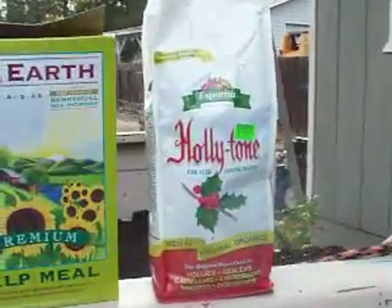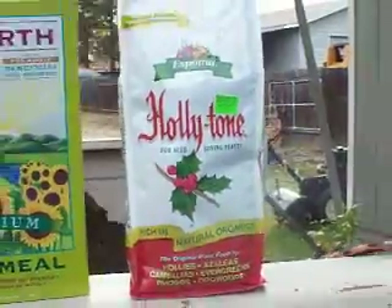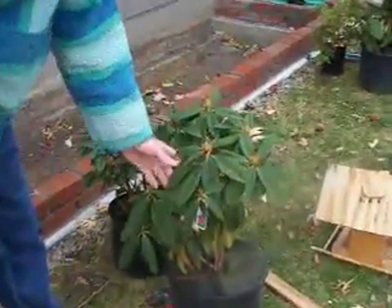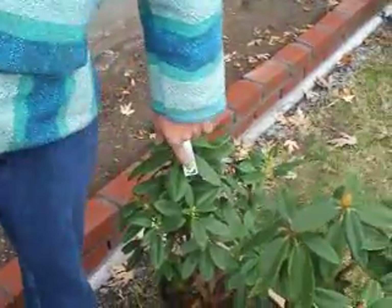The reason why we're using holly tone is because we do have acid loving plants, as it says on here. And those acid loving plants are these plants right here. These are some rhododendrons — a beautiful red crimson rose colored rhododendron, and here's something fairly uncommon, which is yellow. You don't see very many yellow rhododendrons.